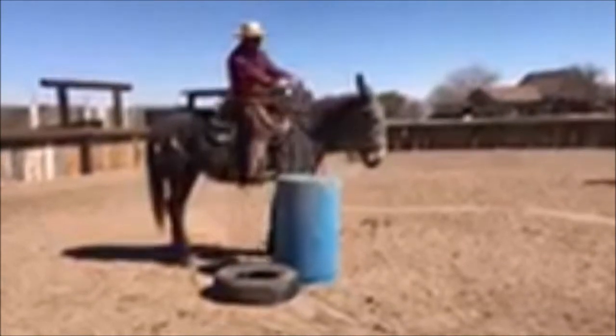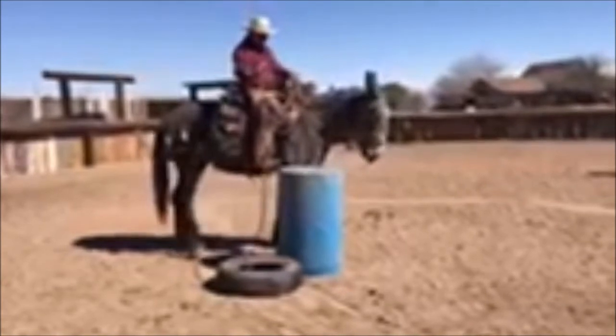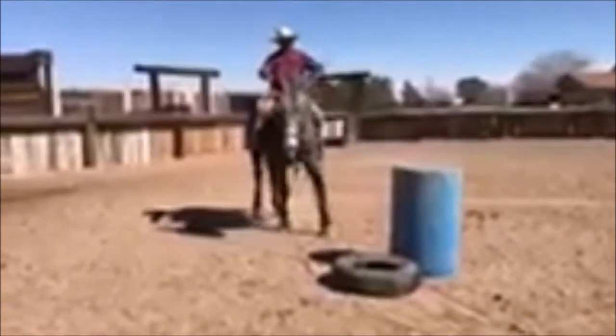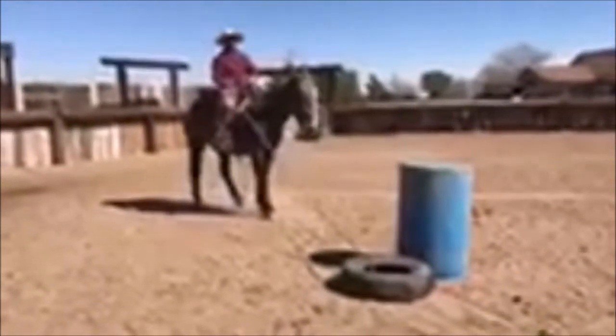Once I get the slack, I'm gonna move the mule's hindquarters a little bit to her left, like that, back her up. I want her to see that tire from a distance. I'm gonna feed rope, take my time, back her up, feed rope. This is a pretty safe way.